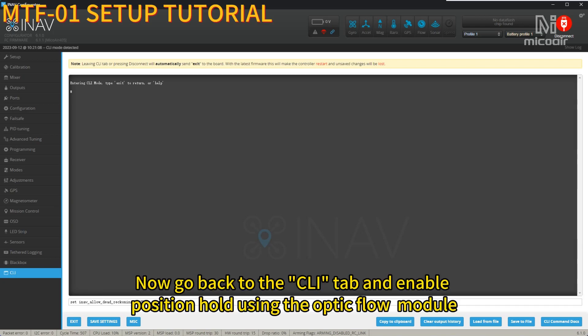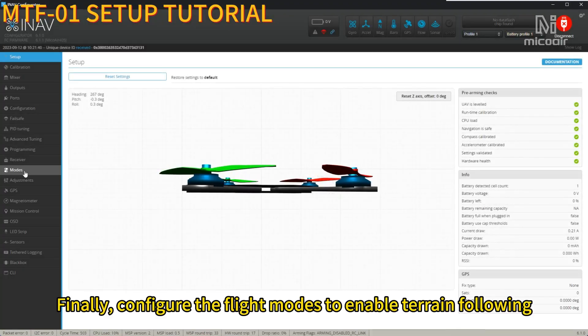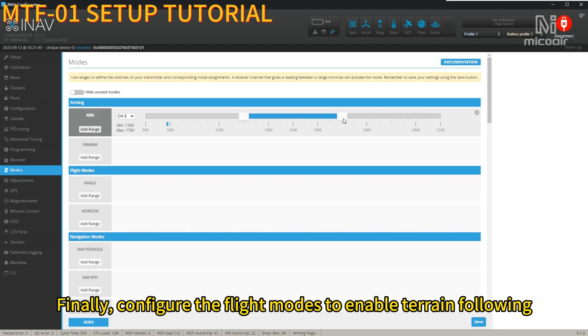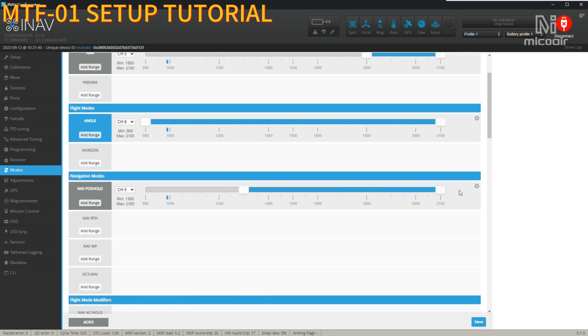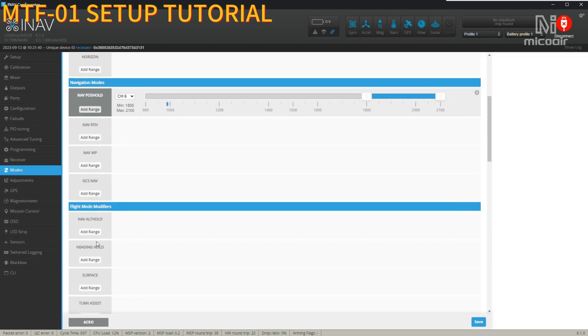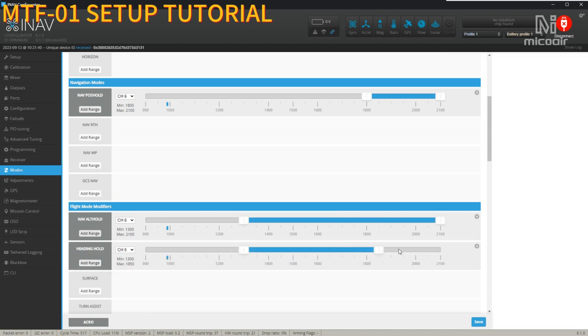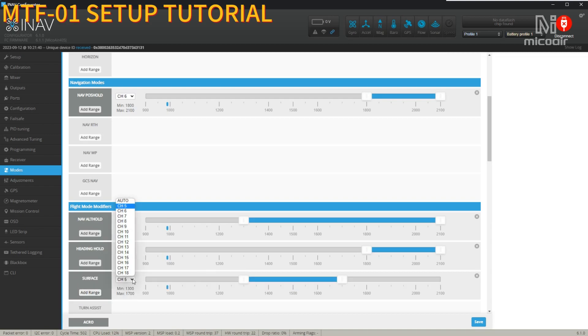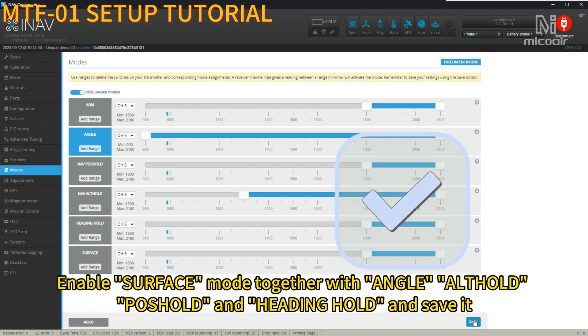Now go back to the CLI tab and enable position hold using the Optic Flow module. Save and reboot. Finally, configure the flight modes to enable terrain following. Use one channel for the arming of the drone and other channels for switching flight modes. Enable surface mode together with angle, auto hold, and heading hold, and save it.